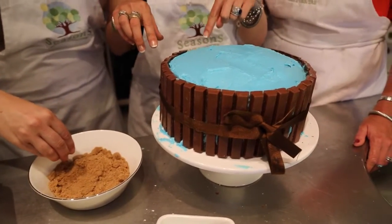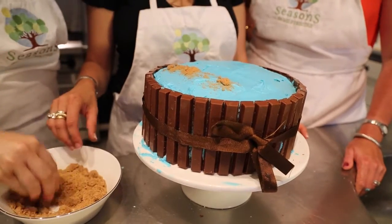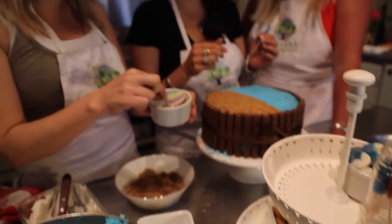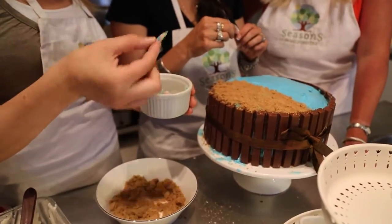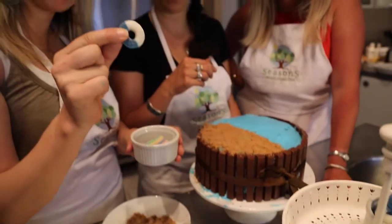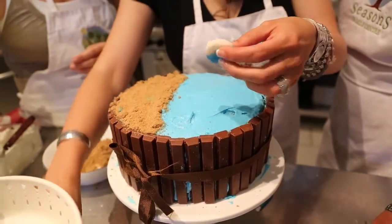In the bowl we have brown sugar — also known as sand. We're going to divide an imaginary line down the middle of our cake: one side is beach, one side is ocean, and just fill it up with the brown sugar sand. We also have little licorices that are going to be beach towels. You can get creative with whatever different decorations you want to use.